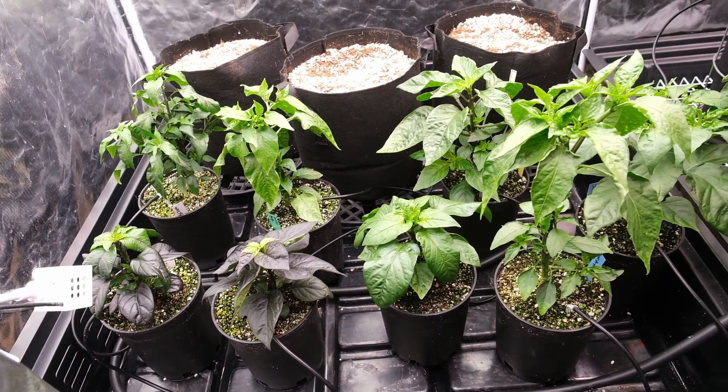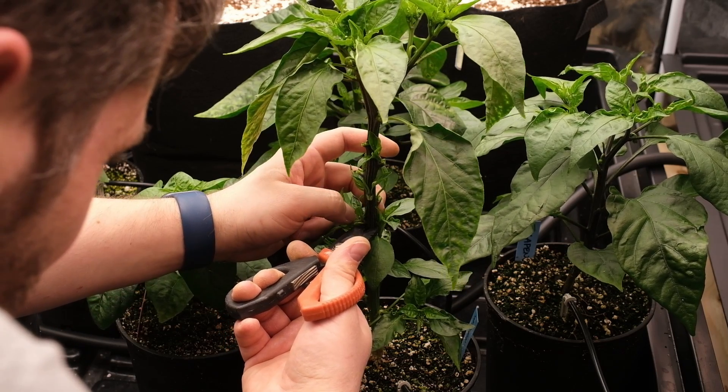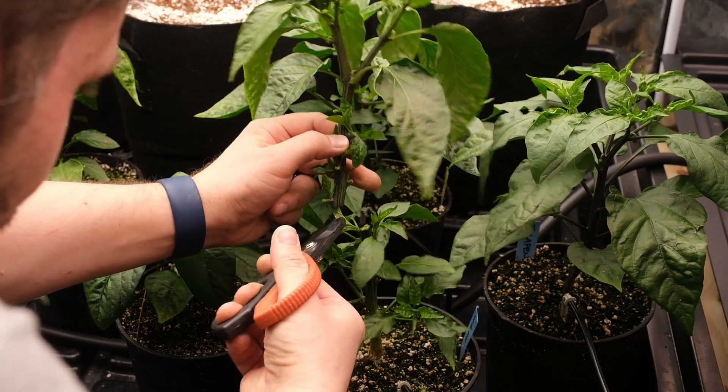I've also got another pepper that's way taller than the rest, and I want to keep them roughly the same height to make it a bit easier to control how much light they all get, so I ended up topping this one. This will make it fork here and hopefully match the height of the others a little bit better.